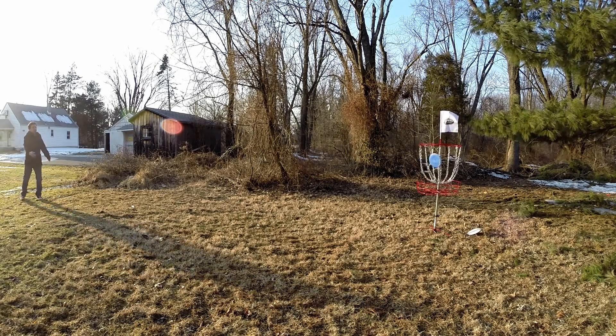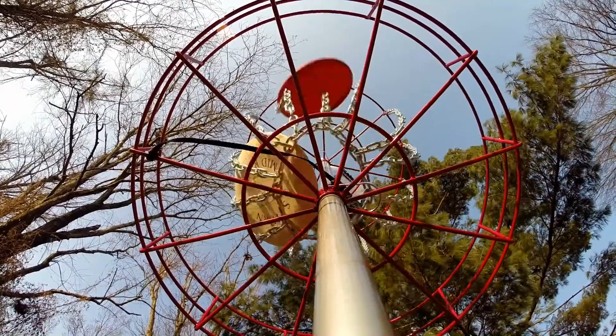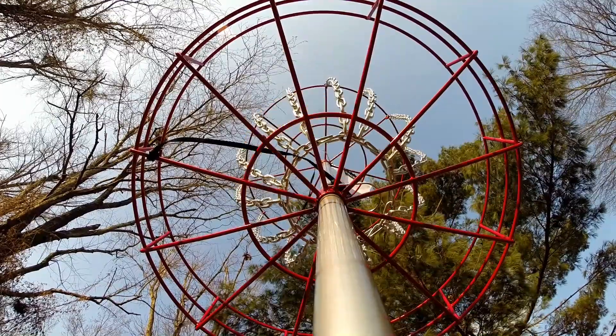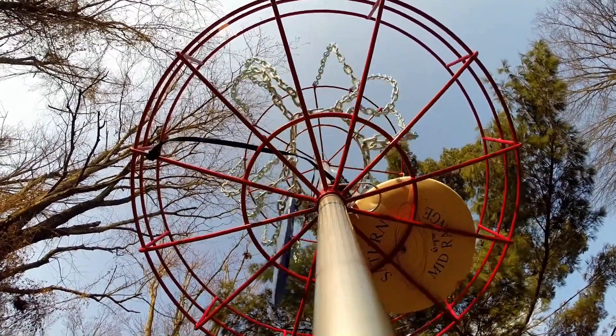Some reviewers out there complain about the inside chains not being there. For a little bit of money, you can run out to Home Depot and add the chains if you like. There is a little bit of blow-through with the discs, but it makes it all harder.